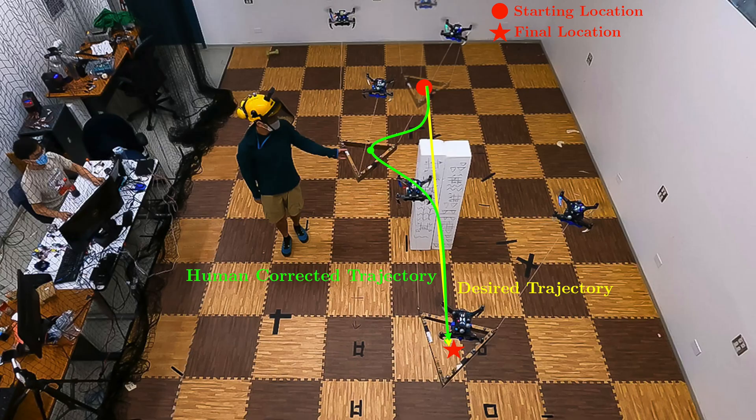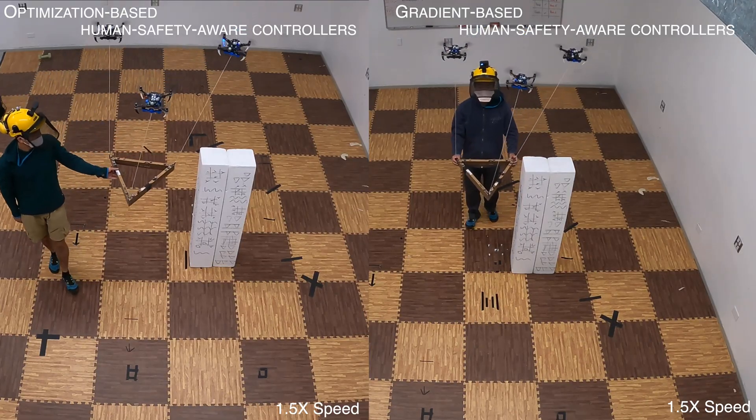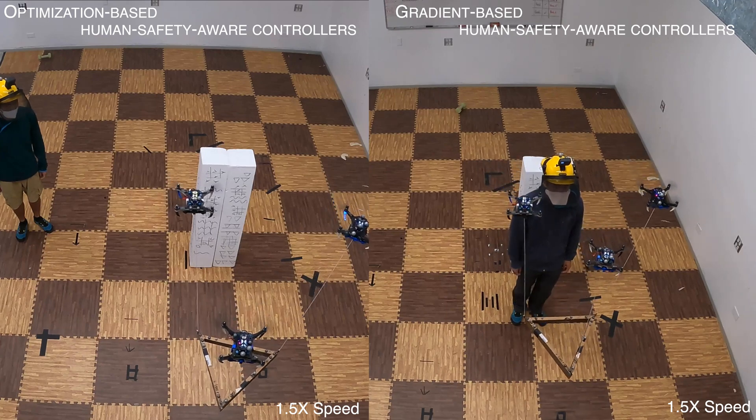In the second task, the human operator corrects the payload trajectory to avoid an obstacle in an existing trajectory. The spring constant in the admittance controller is non-zero. Both the gradient-based and optimization-based safety-aware controllers are tested, and our system successfully completes the task.